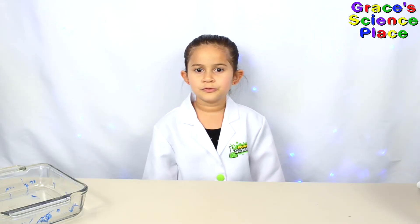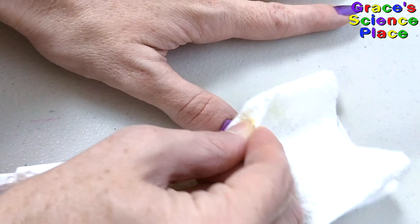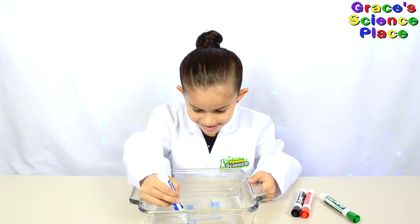Acetone is less polar than water. So nail polish doesn't dissolve in water, but dissolves in acetone. I'm making a better pony.